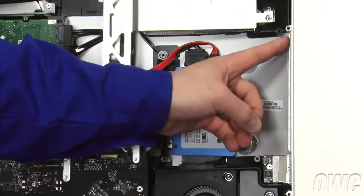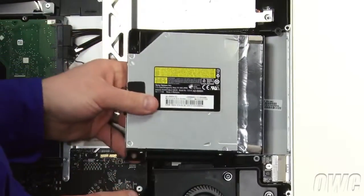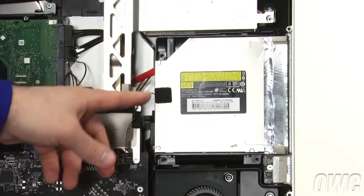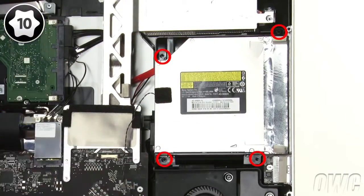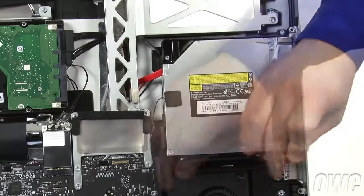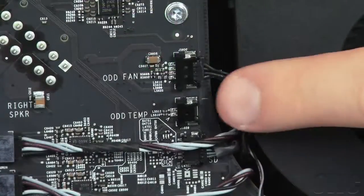There are two pins next to the optical drive slot on the case, which line up with two holes on the optical drive. Making sure no cables are trapped underneath, slide the two holes on the drive over the two pins, attach the SATA connector, then set the drive so that it lays flat. You can then replace the four retaining screws with the longer screw going into the lower left. Route the thermal sensor cable down this channel, then plug it into the socket marked ODD Temp.